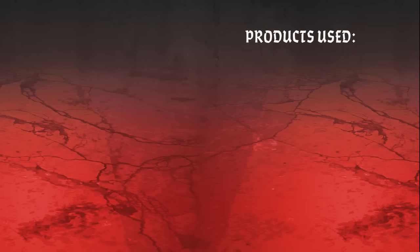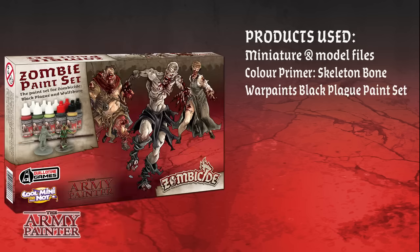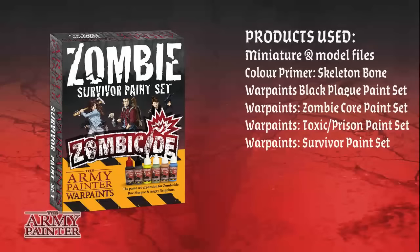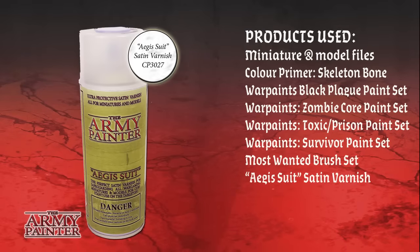Let's have a look at the products we used in this tutorial. We started off using the Miniature File Set, then Color Primer Skeleton Bone, and of course the Black Plague paint set, the Core Zombie Set and the two expansions, Toxic Prison Set and the Survivor Paint Set. We used the Most Wanted Brush Set, and we finished off with the Aegis Suit Satin Varnish for protection.